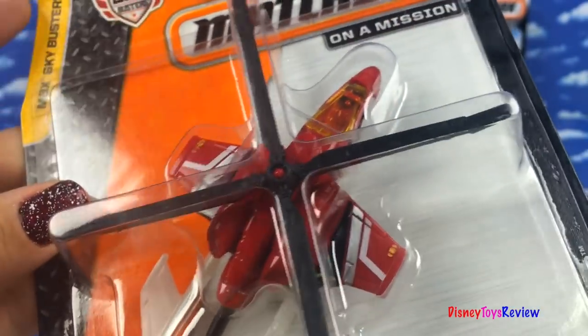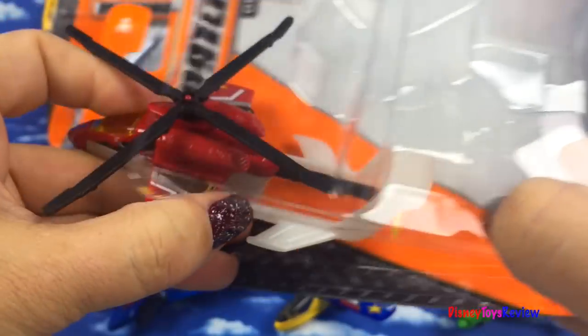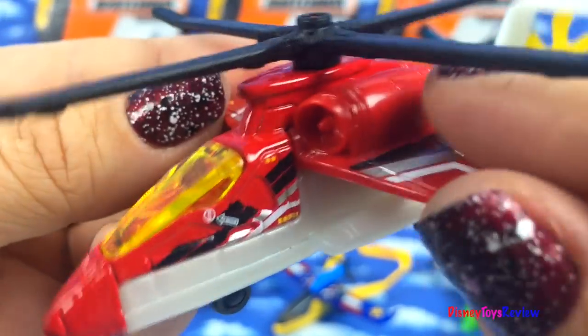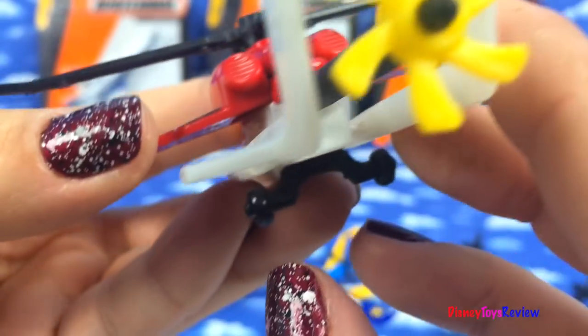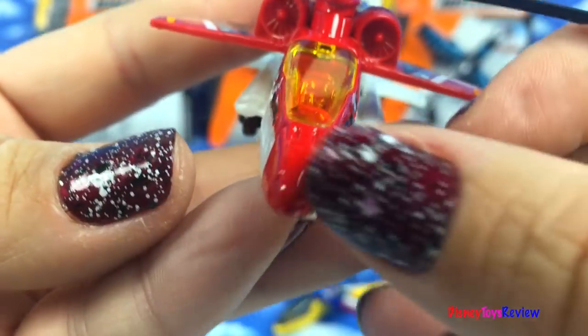Here we have a cool helicopter. This helicopter has some engines on the top. It has a propeller that really moves and it also has a propeller on the back. It's red and white.